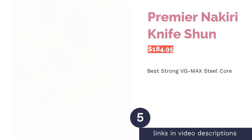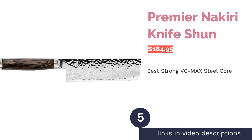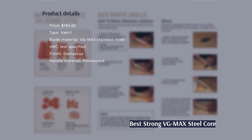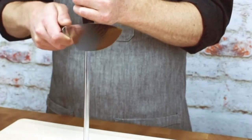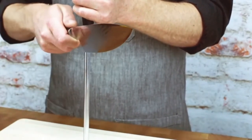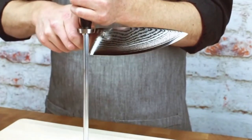The next product on our list is the Shun Premier Nakiri Knife. Pros: it has a VG-MAX steel core that's highly durable, and the blade is layered with Damascus steel and has a hand-hammered finish for added strength. The Packawood handle is ergonomic and feels well balanced, and it comes with a limited lifetime guarantee. Cons: some buyers say the blade chips quickly, and it is not dishwasher safe.